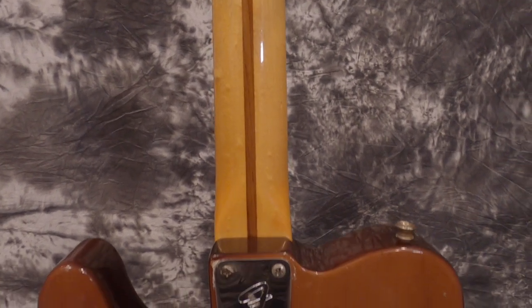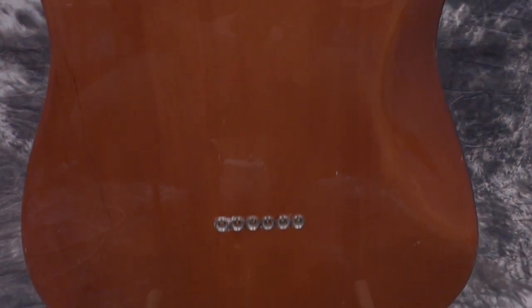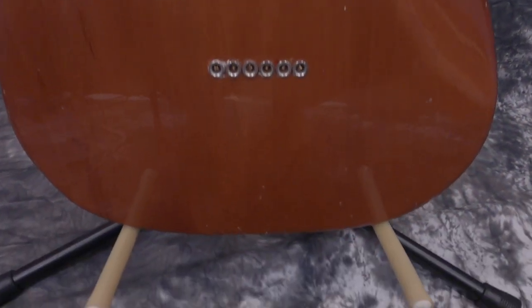What we got was this fantastic Tele neck, which — oh, it just plays itself. This thing is so, so nice. The neck, the body, the neck plate, the bridge — I think that's all the original parts that we got. Everything else we added to the guitar. And the tuners and the tuner grommets, of course, were with us as well. So what we had to do is pull together some parts.